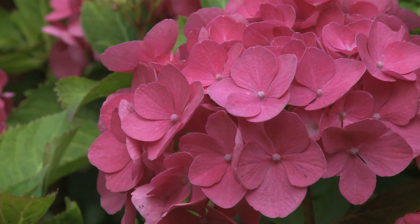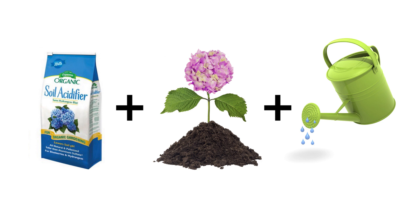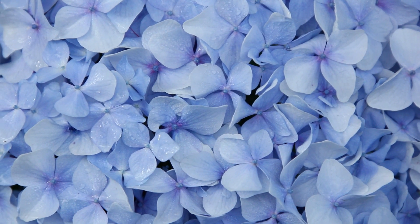But what if you don't like the color of the hydrangea you have? You got pink, but you want it blue. All you have to do to change the color of that pink hydrangea to blue is make the soil more acid. And you can do that by getting a bag of garden sulfur, sprinkling it around the bottom of the plant, watering it in, and that will acidify the soil and you'll get blue flowers.